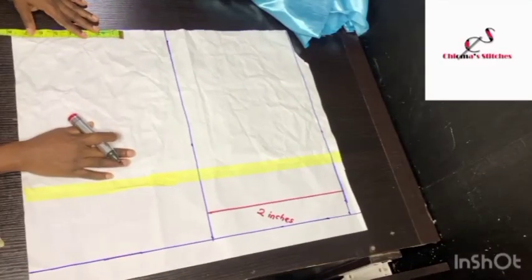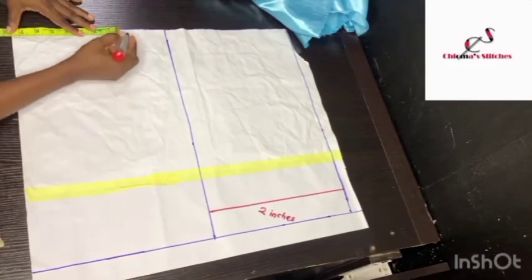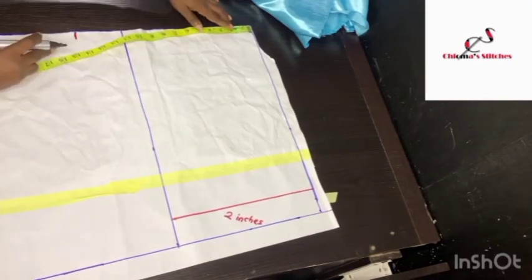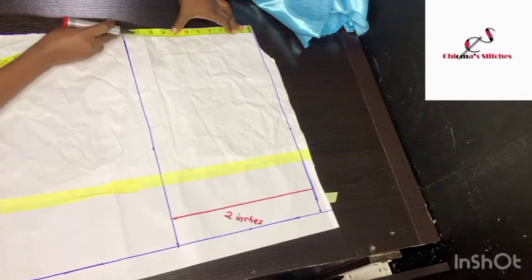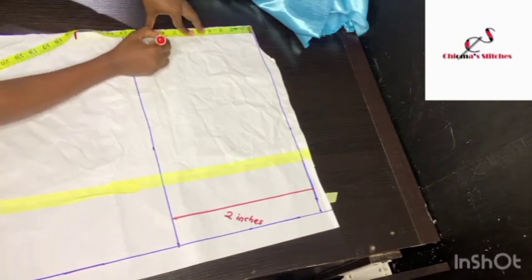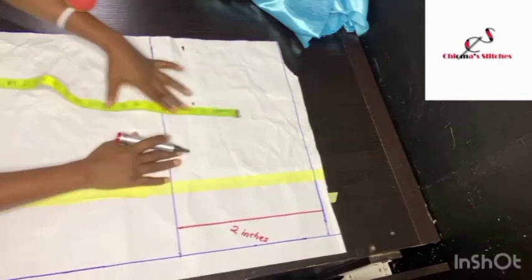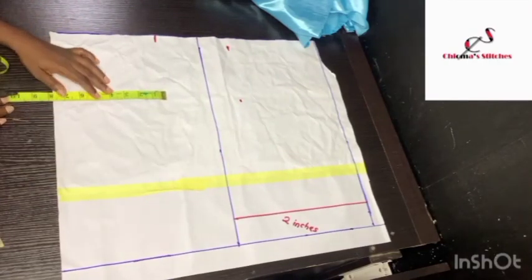Starting with the shoulder — the shoulder measurement is 7.5 inches, so I'm marking 7.5 inches for the front. For the back I am marking 8.5 inches, considering 1 inch as a zip allowance for the back.